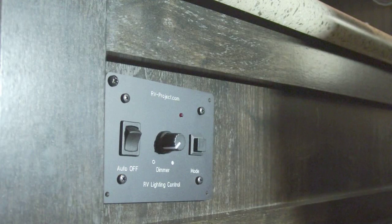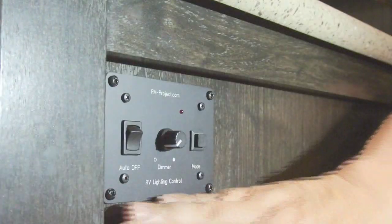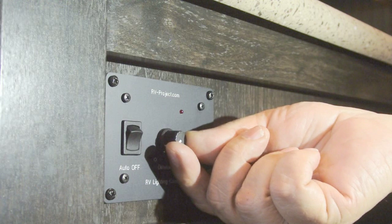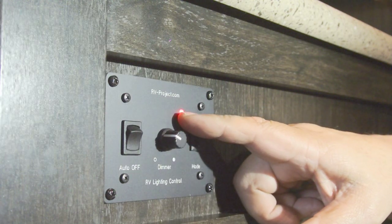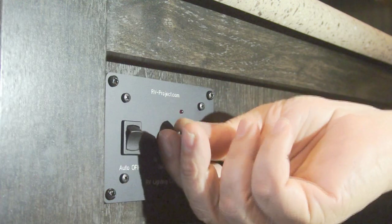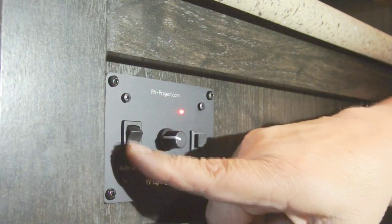While this does look fairly familiar to the old one, there are a few important differences. First, the on/off switch is on the dimmer itself. When you turn it on, you'll see a little LED light up, which tells you the dimmer is active. For boondocking, if you see that LED on you know it's drawing power — turn it off and there's no residual standby current.